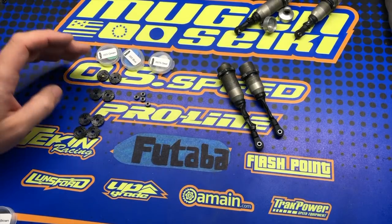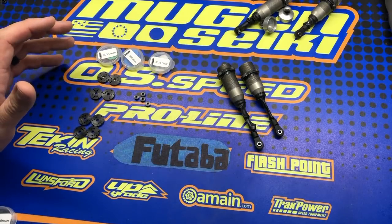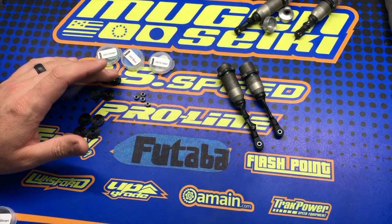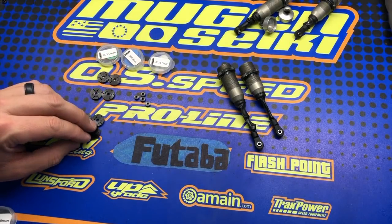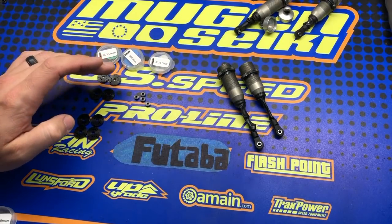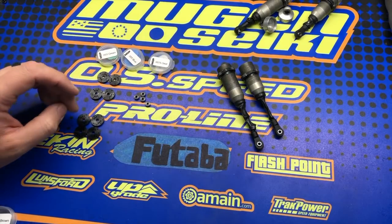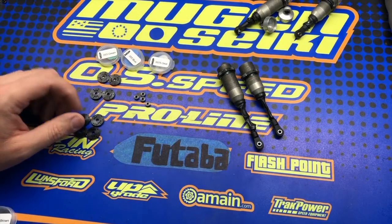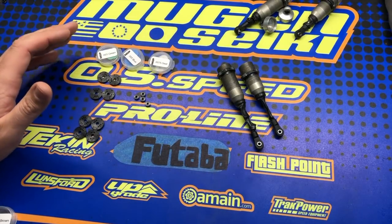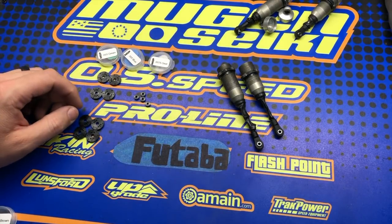If you're running that setup, right out of the box I would drill these to be the same, because I want people to be able to experience the difference because of the valving, not a difference because of the setup. If you're running my piston setup front and rear with 550 front, 400 rear oil, I would start with that same oil and same piston setup so that you can actually compare the difference between your current setup and the new Bypass One.